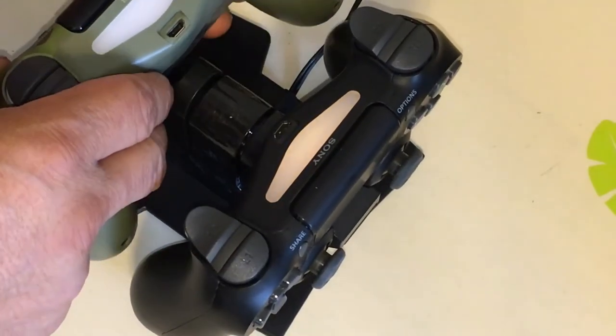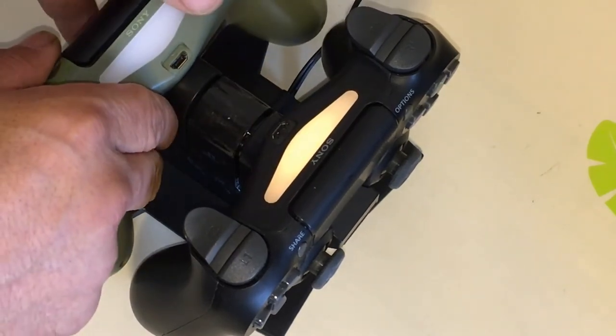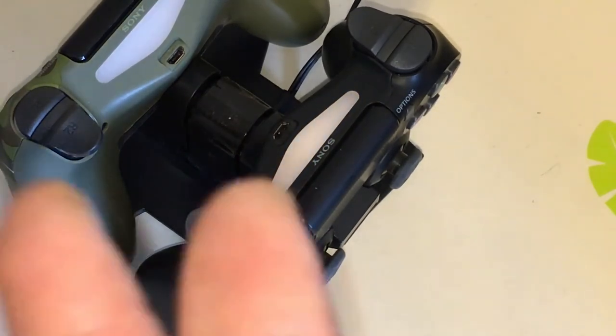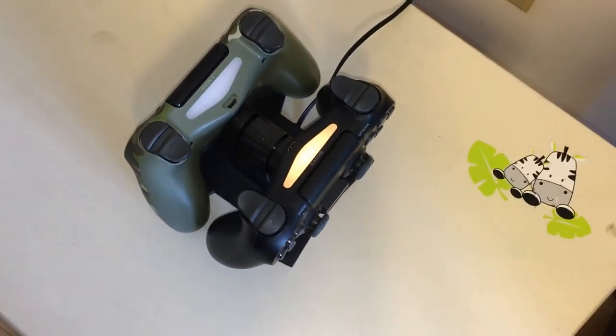One's glowing, the other one's not — why not? I guess it doesn't stay on all the time, I don't know. I'll wait till the light goes out and make sure it's 100% charged.